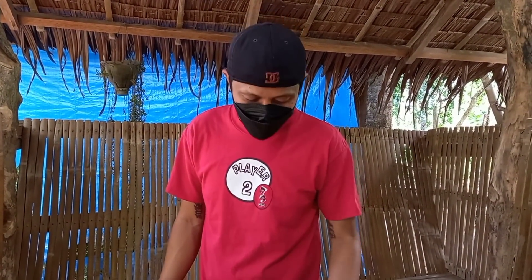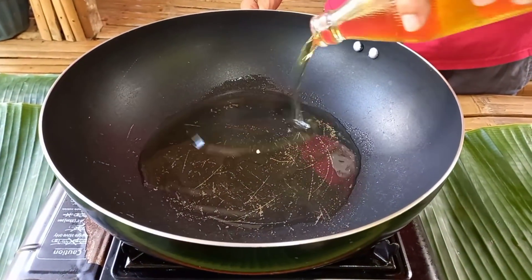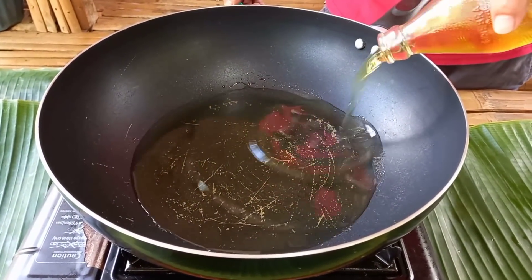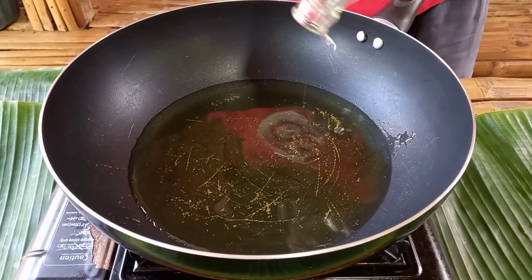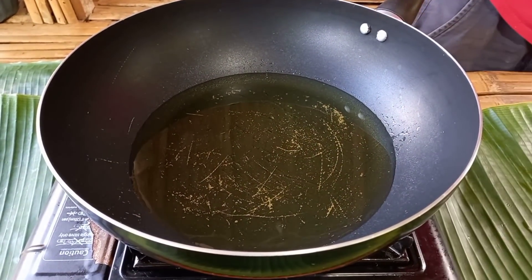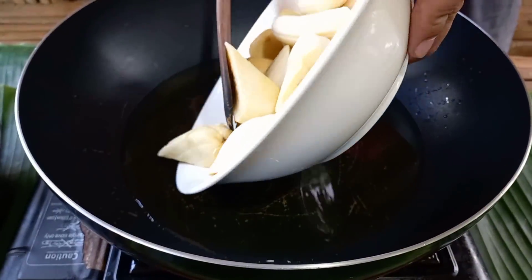So habang minamarinate po natin yung ating chicken, nagpainit din ng kawali. Lalagay po tayo ng mantika at ipiprito natin yung saging. Ito lang po natin yung ating saging.